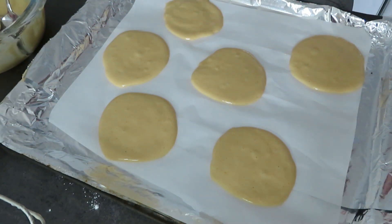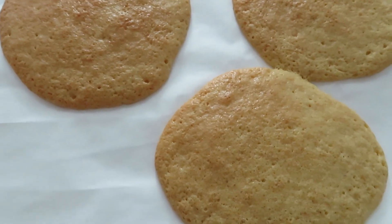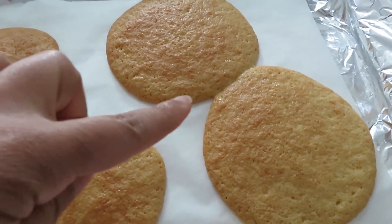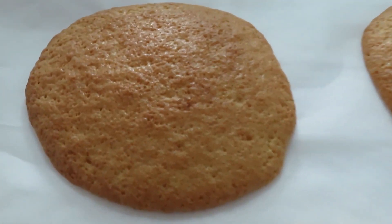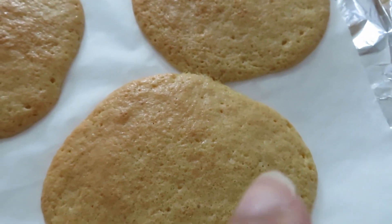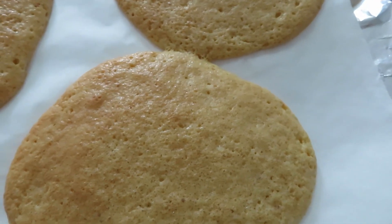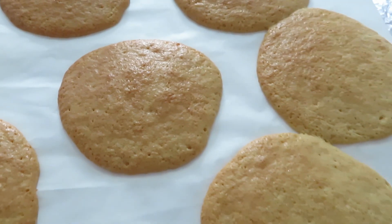These just came out of the oven. Make sure you leave enough space — mine got a little stuck together, but that's okay. They're supposed to be this color. My oven is a bit uneven, so one side is lighter and one side is darker, but they are cooked. Right now they're super soft, so I do need to let them air-dry a bit. This is what they look like fresh out of the oven.